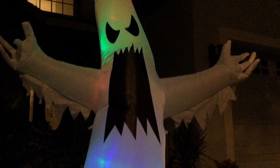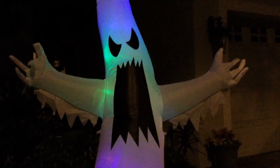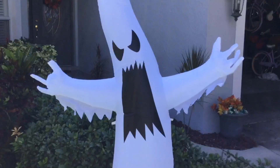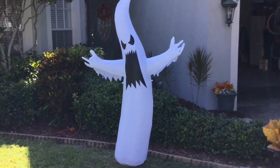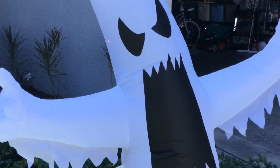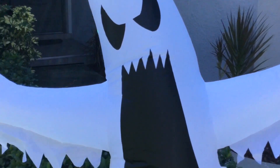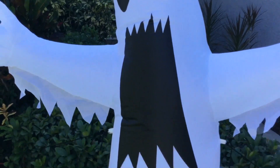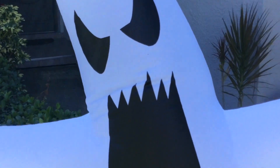For all things Halloween, this is Hauntformer, and today we're going to be doing a review on the scary inflatable ghost with LEDs from Pop Tech. I ordered this inflatable about a month ago on Amazon's website. It cost about $30 to $35, and this is a six-foot standard inflatable ghost that has a variety of different LEDs inside of it.